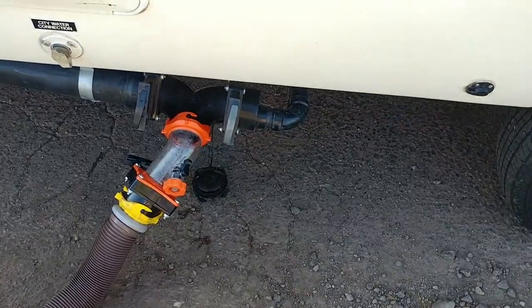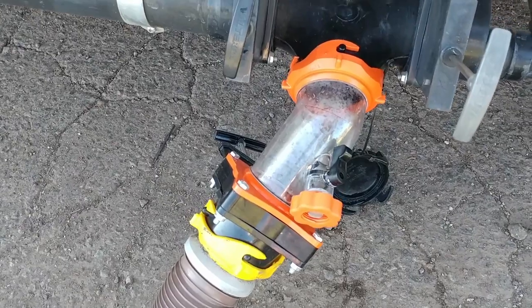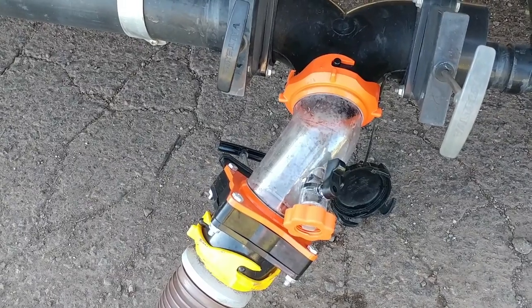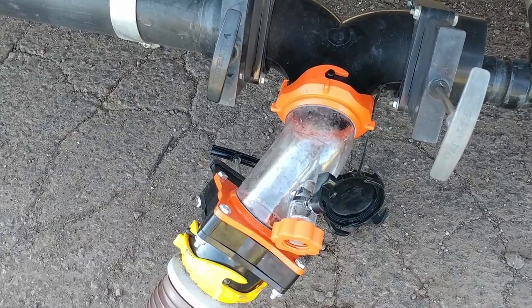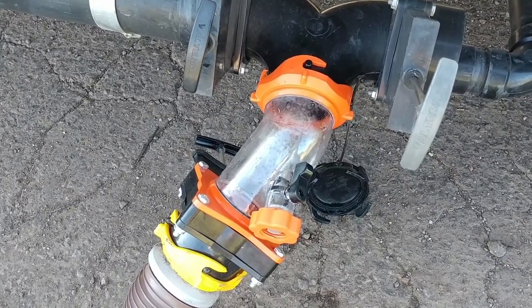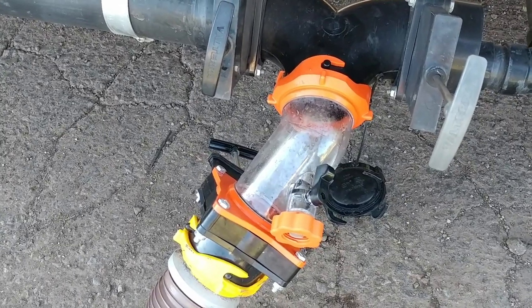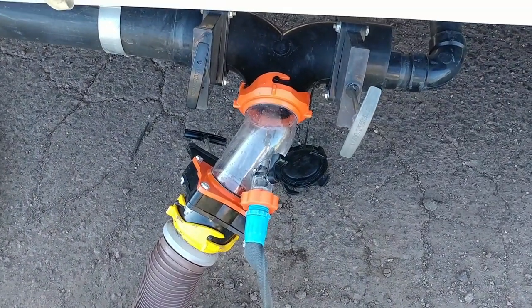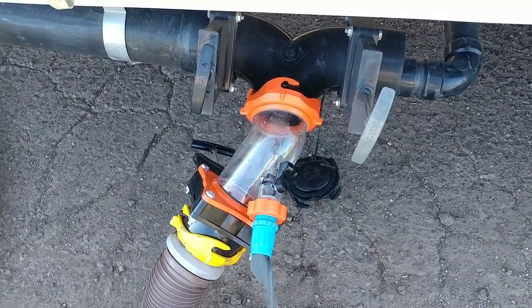I'm going to show you how the gray tank works now. See how it drains pretty fast and it continues to drain pretty fast. Previously, what it would do is drain fast at the beginning and then slow down to a trickle. With that new vent, it allows it to drain better.